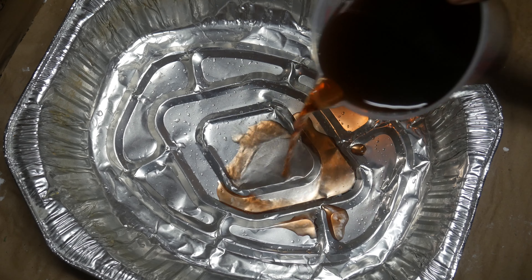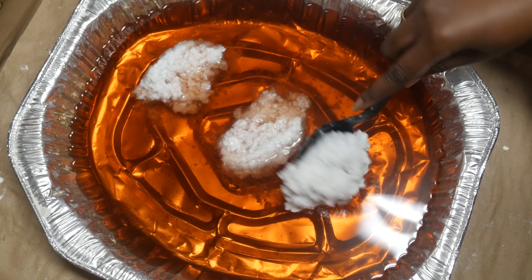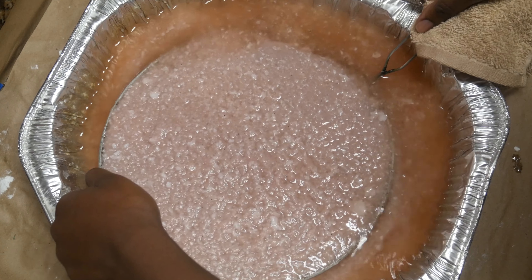Anytime you start with a new color, you want to completely change out your water so that the colors don't mix with anything else.